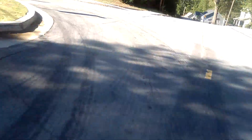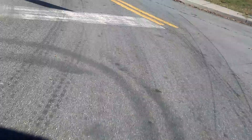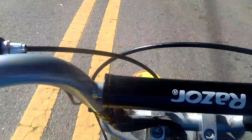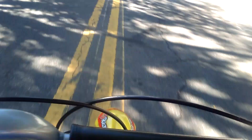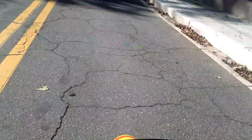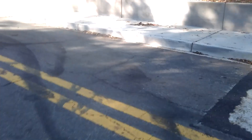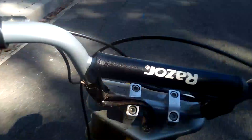I love this dirt bike, it's awesome. Pretty soon I'm going to have to get new batteries for it because I've been using these same batteries for years. I'm going to get some new batteries and everything for it, and then this thing is really going to zoom. I'm kind of going slow right now because I'm holding the phone, but let's turn around and go.